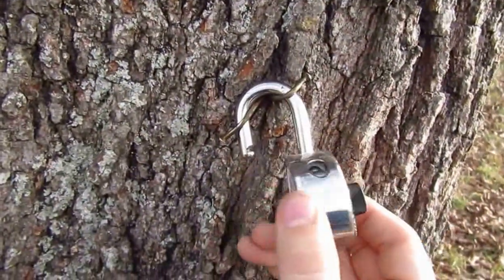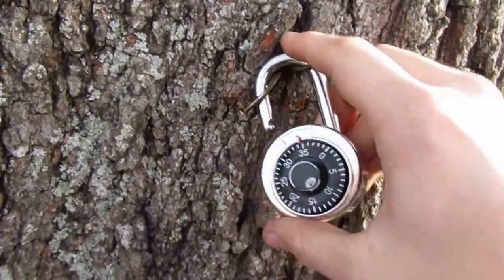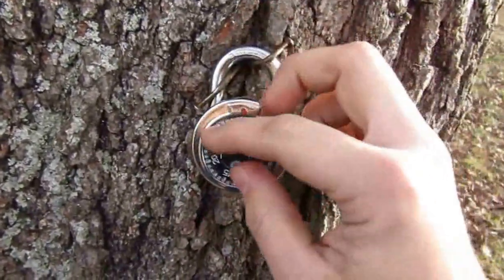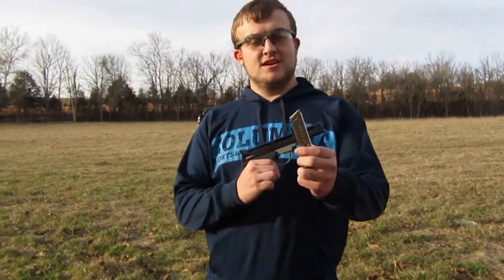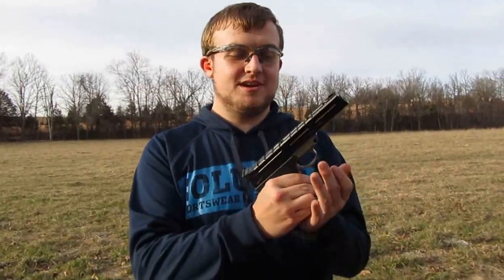Still opens and closes even though it got hit right in the center by the .22 short. That's not gonna work. I'll try it again, a little bit bigger. Next up we're gonna try a full clip of full metal jacket .22 Remington Golden Bullets out of my Smith & Wesson 22A.